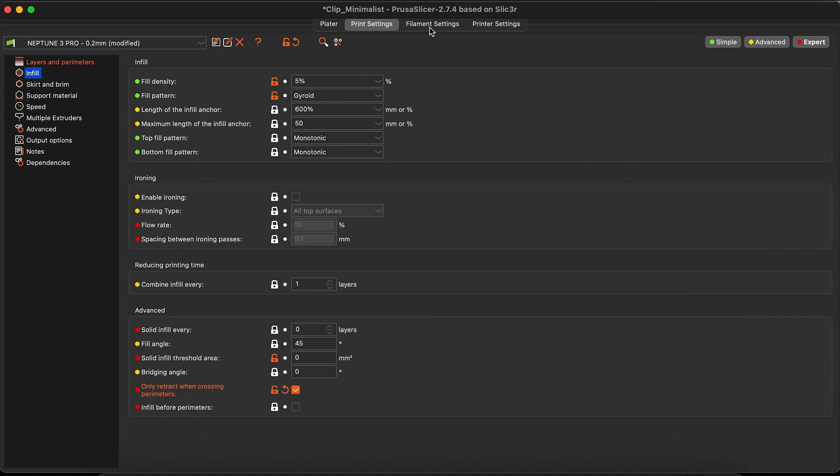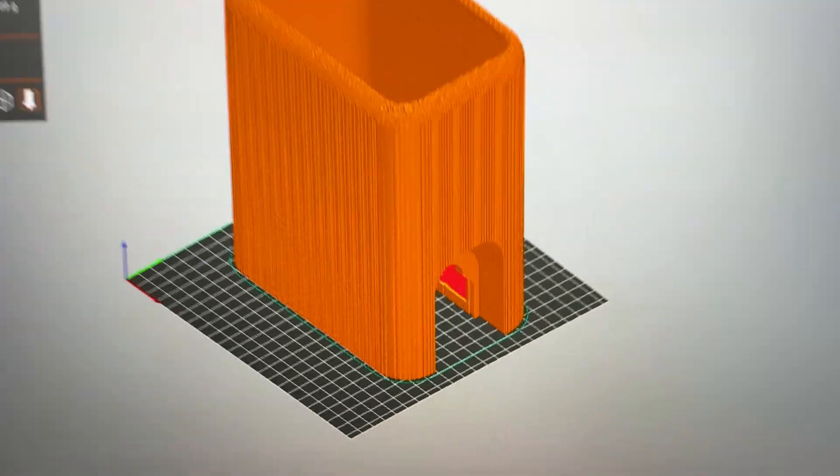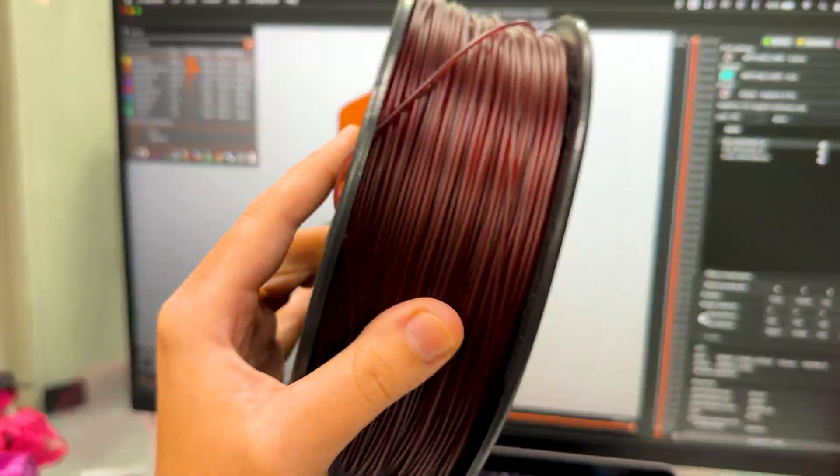In filament settings, if you have the option 'wipe while retracting,' unselect it. And now just slice and print it again. I chose the wine color for my wine box.